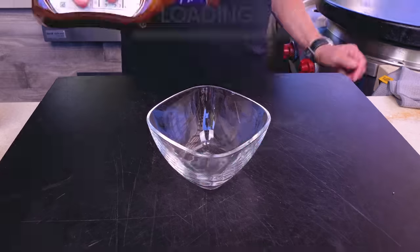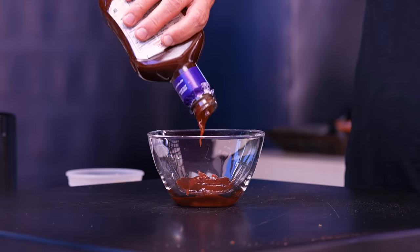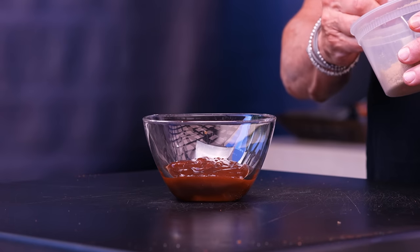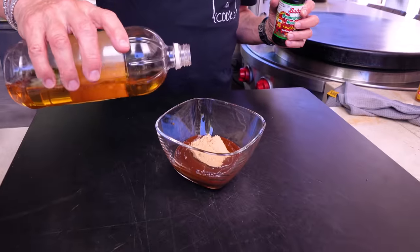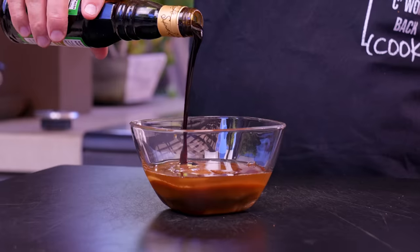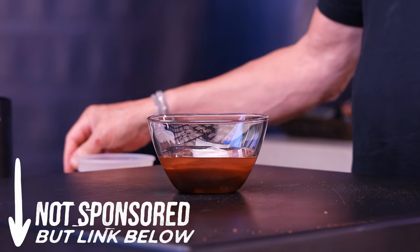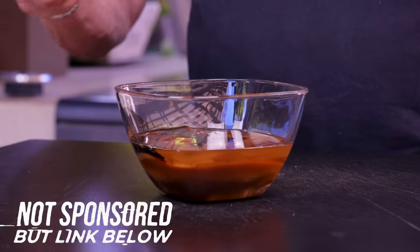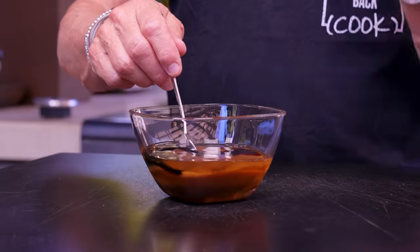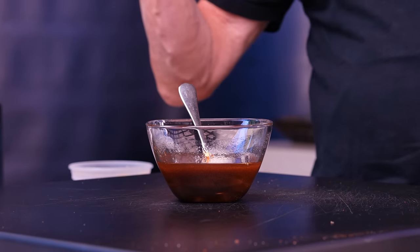Our sauce begins simply with one cup of your favorite store-bought barbecue sauce. To that we add about a quarter cup of light brown sugar, two tablespoons of apple cider vinegar, and three tablespoons of pomegranate molasses. I've had pomegranate molasses in my pantry forever — it is amazing and adds a gorgeous sourness to the whole thing. Mix it all together and we're done until the ribs come out.